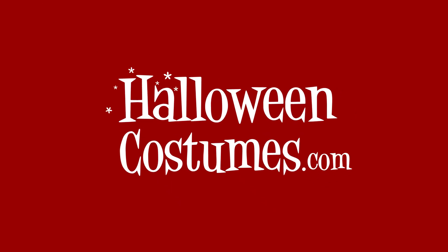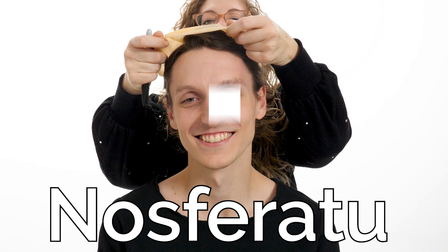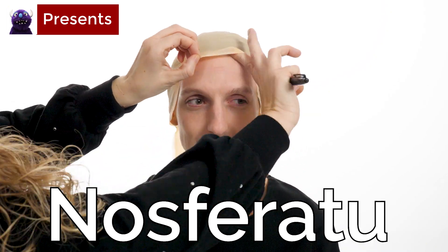Welcome to HalloweenCostumes.com. Today we will be completing the Nosferatu makeup tutorial.